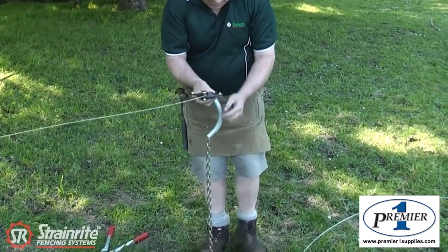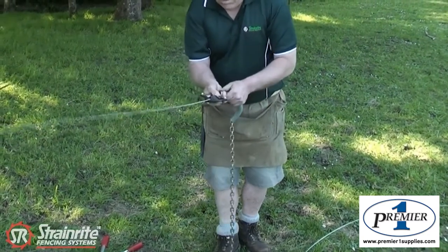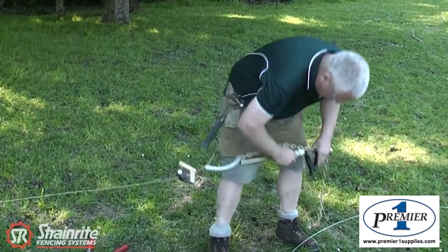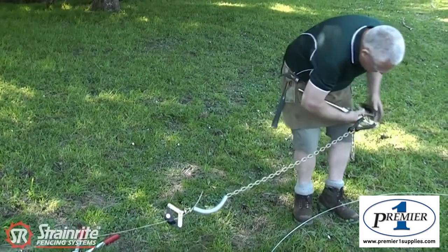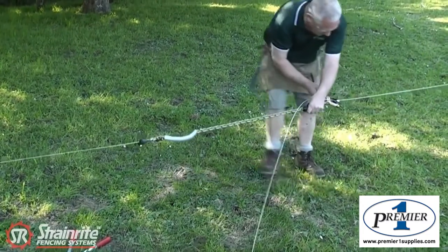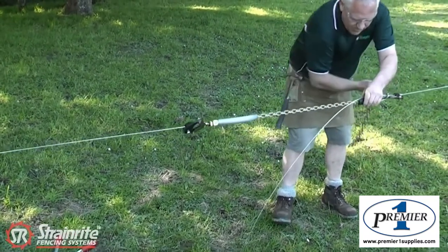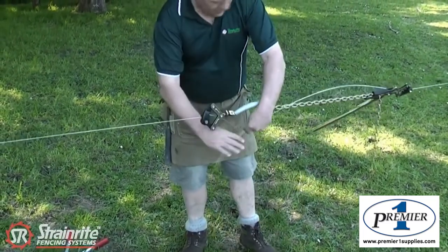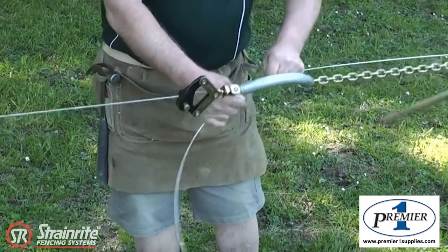Put the wire on. There we go. When I'm applying the crimp here now, it just keeps the chain out of the way.